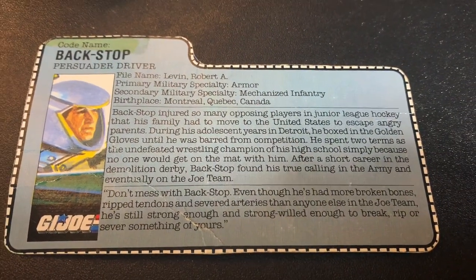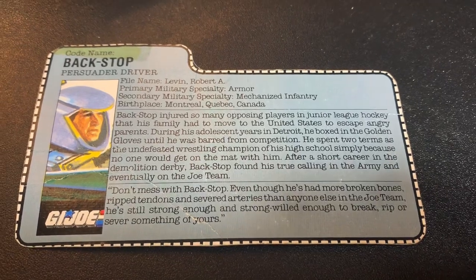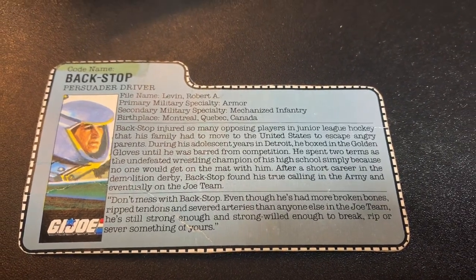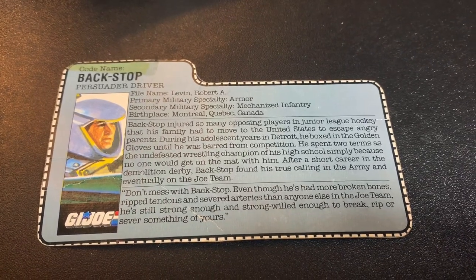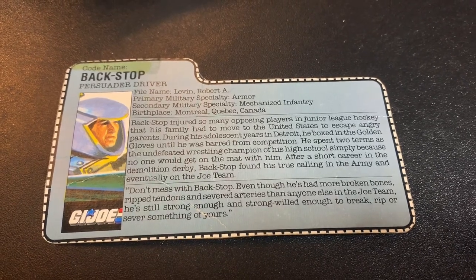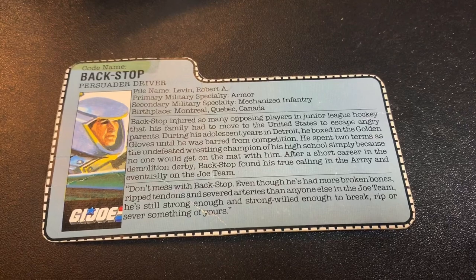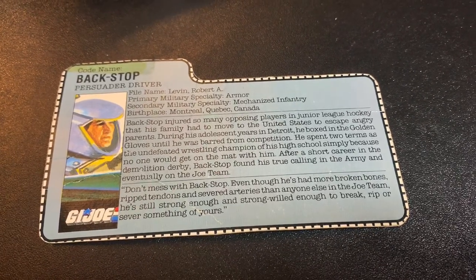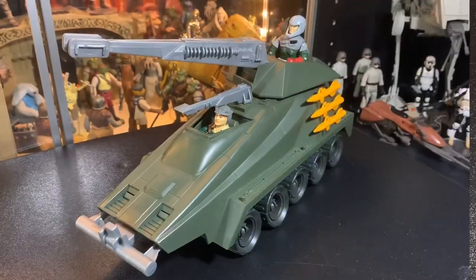Backstop driver. Name: Robert A. Levin. Military specialty: armor. Secondary specialty: mechanized infantry. Birthplace: Montreal, Quebec, Canada. Backstop injured so many opposing players in junior league hockey that his family had to move to the United States to escape angry parents. During his adolescent years in Detroit, he boxed in the Golden Gloves until he was barred from competition. He spent two terms as the undefeated wrestling champion of his high school simply because no one would get on the mat with him - well, that could mean he just smells bad. After a short career in the demolition derby, Backstop found his true calling in the army and eventually on the Joe team. Don't mess with Backstop. Even though he's had more broken bones, ripped tendons, and severed arteries than anyone else on the Joe team, he was still strong enough and strong-willed enough to break, rip, or sever something of yours. Backstop, Persuader driver. Yeah, that's pretty cool.